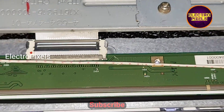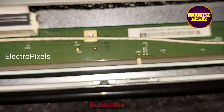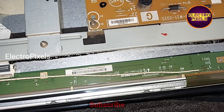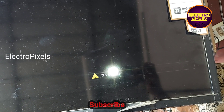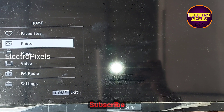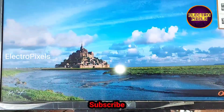The panel repairing is successfully completed. Now let's put the back cover back on the TV and put those screws back. Finally, the TV is working properly and we successfully solved the no display issue on this panel. The picture is crystal clear.